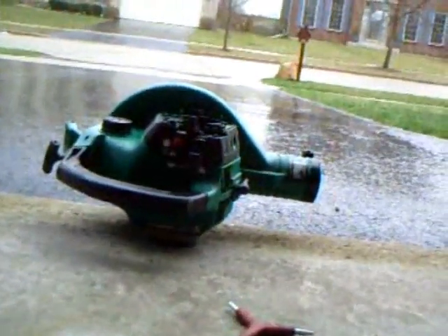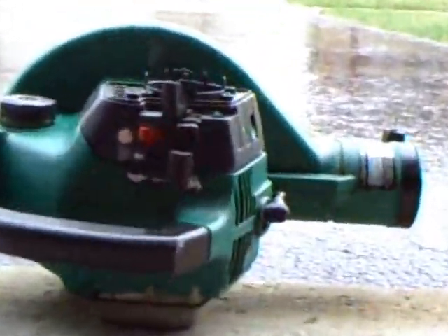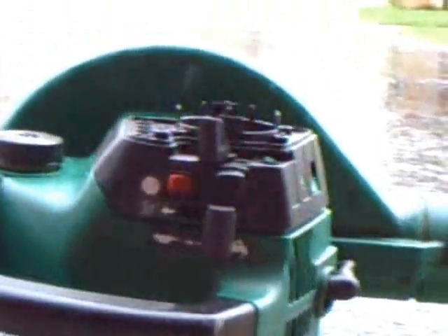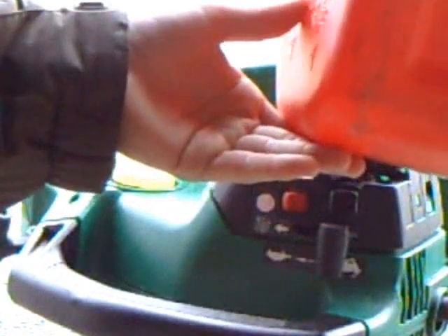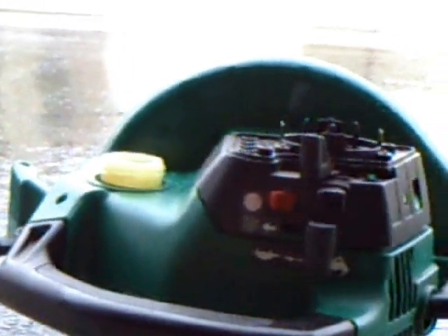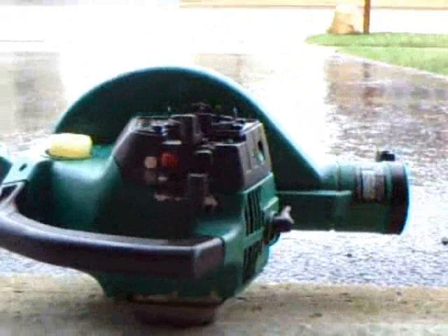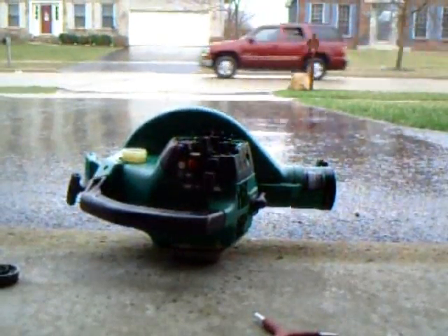I'm pretty sure we'll be able to get it running at least temporarily. We've got our mixed gas right there that uses the same type of gas and mixture as my trimmer. I put gas in there so it's going to be flooded. I'm going to have to bring it out into the rain because that's going to be one flooded machine.